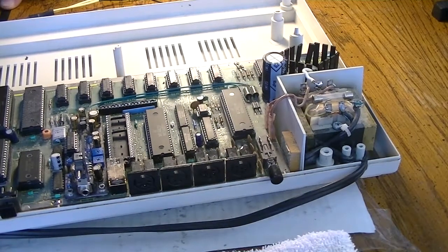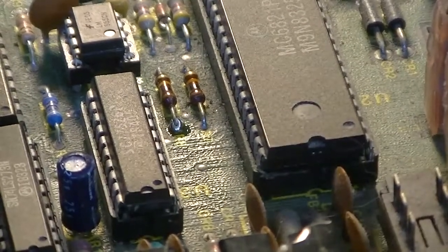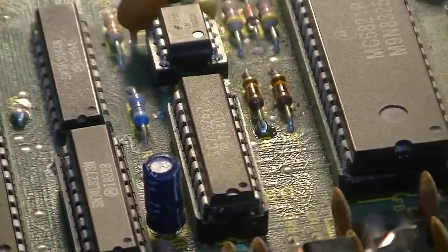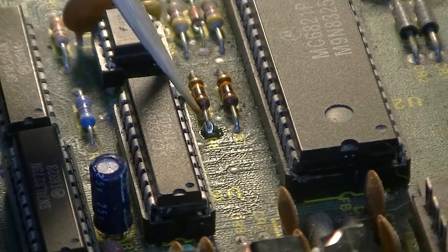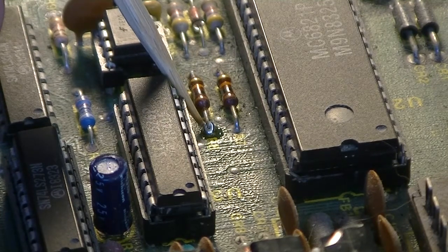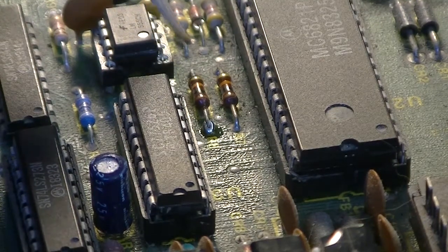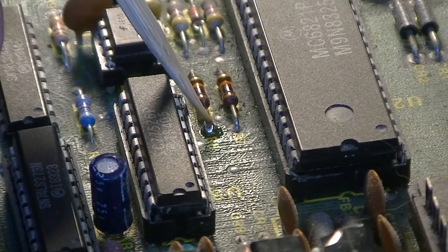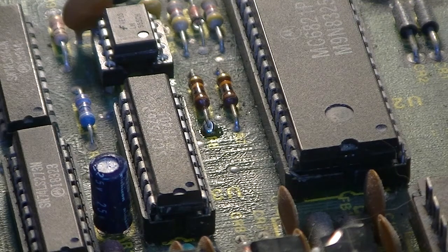That point can be found — if I can zoom in here — on the top of R8 right here. I'll put a little bit of solder on there to kind of pre-tint it for attaching this mod. This is a 10K resistor, which is where the single bit sound is mixed into the DAC output. And then that travels through the motherboard over to where the RF modulator is.